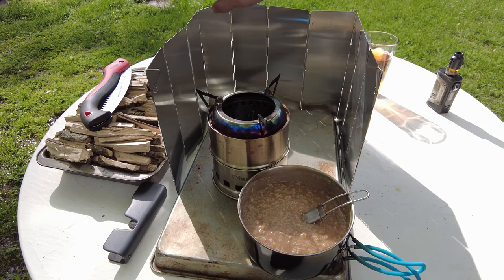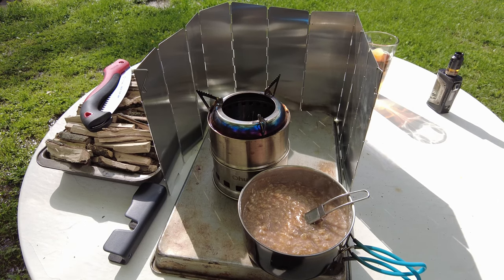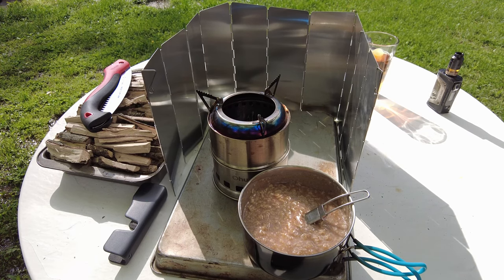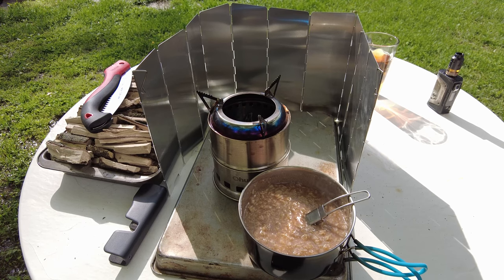I'll leave a link to the stove and the windshield, and a link to that Corona razor tooth saw as well, because those are still available. I don't have a link for the mess kit — it's just a cheap piece of crap, that is what it is. I'm not leaving links because I want to make money off of people. The Corona razor tooth saw is a really, really cheap solution that, as you see, does a really, really good job. Alright, I hope you have a great and blessed day. Shalom.